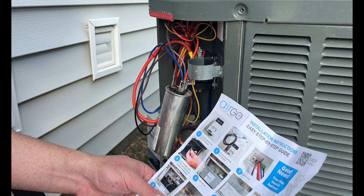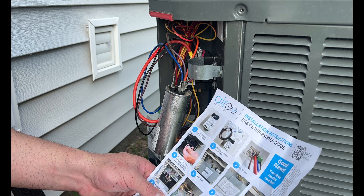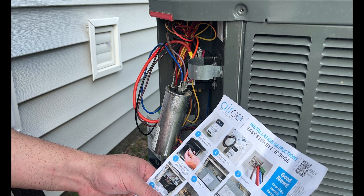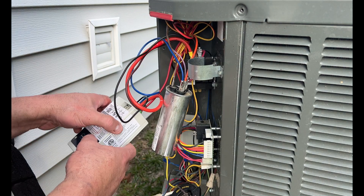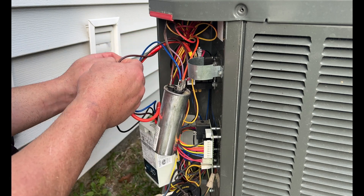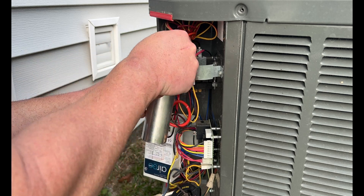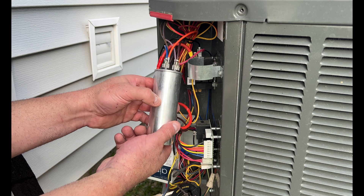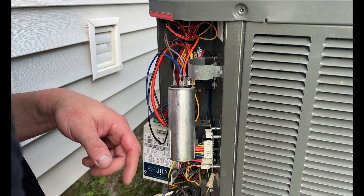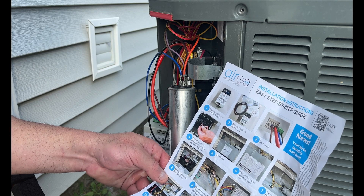Next, terminate the brown wire from the Ergo to C — common — on the capacitor. There's a brown wire coming out of the middle of the Ergo. Take that brown wire and terminate it right onto the common terminal on your capacitor. Very straightforward — nothing to it.